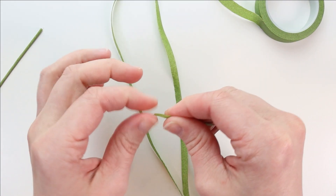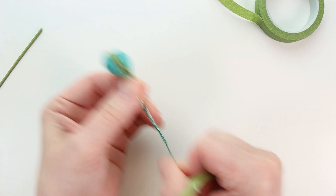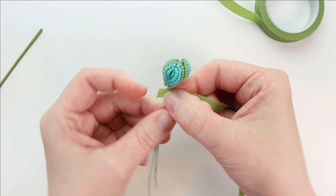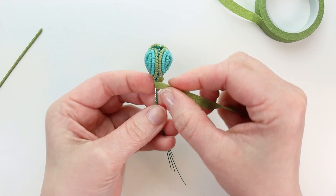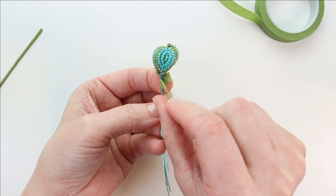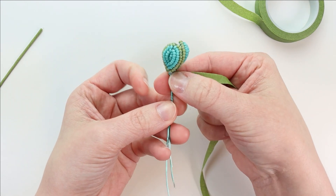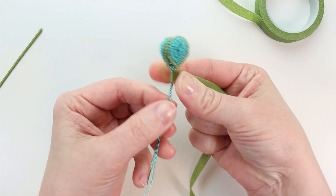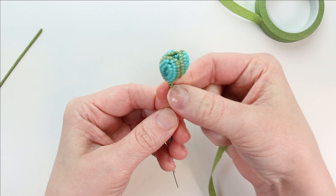Activate the stickiness on the end by stretching it, then take the AB unit and wrap the stem. Stretch the end, lay it around, fold it around right below the leaves, and stick it to itself on the other side. As you start, push down and squeeze it together to help that top part stick in place a little better.